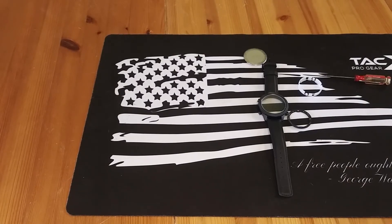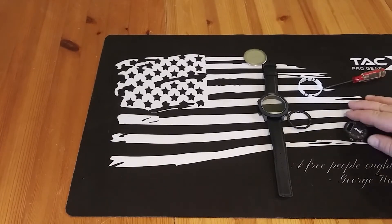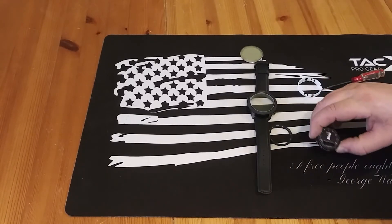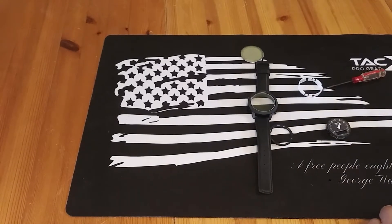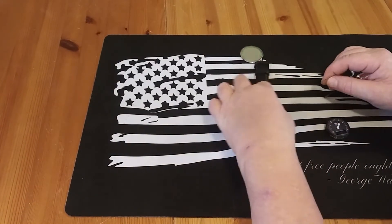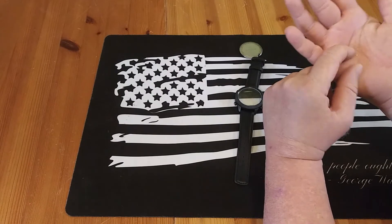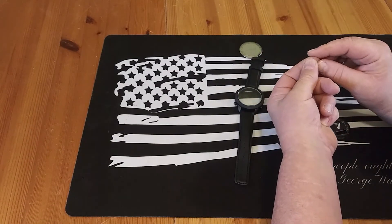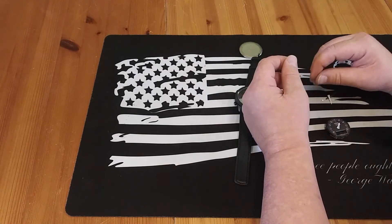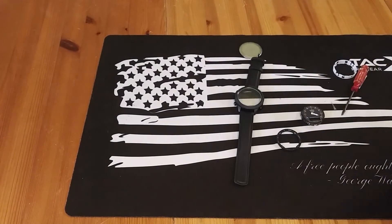I went ahead and took it apart to try to get it to dry out. As you'll see in the video, the hour hand actually broke off when I took it apart. I've been messing with this for about 15 minutes and I'm tired of messing with it. I could test if the stopwatch works and all the other features, but the minute hand's not working either. So I call this one a complete fail.